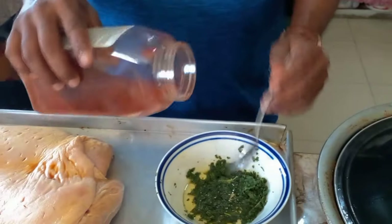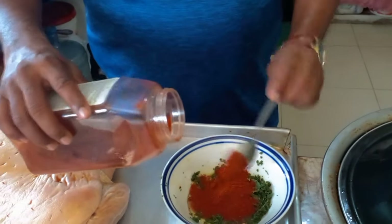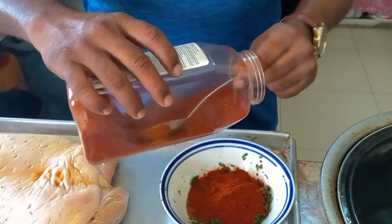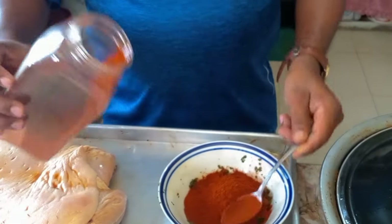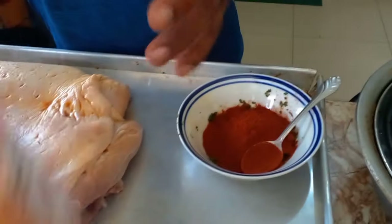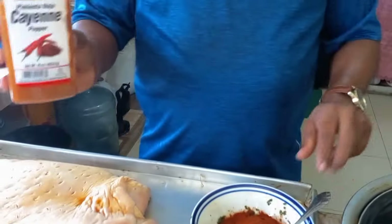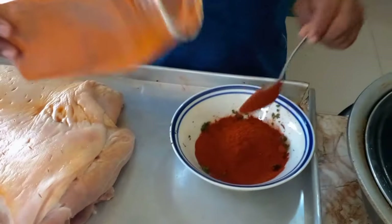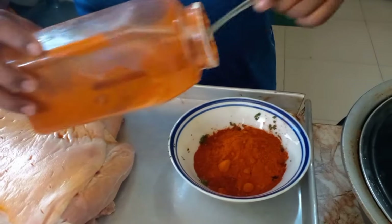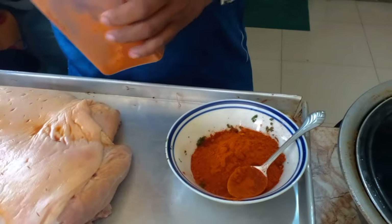I'll show you the measure today — three spoons of paprika. Then some cayenne pepper — two spoons. That'll make it spicier.